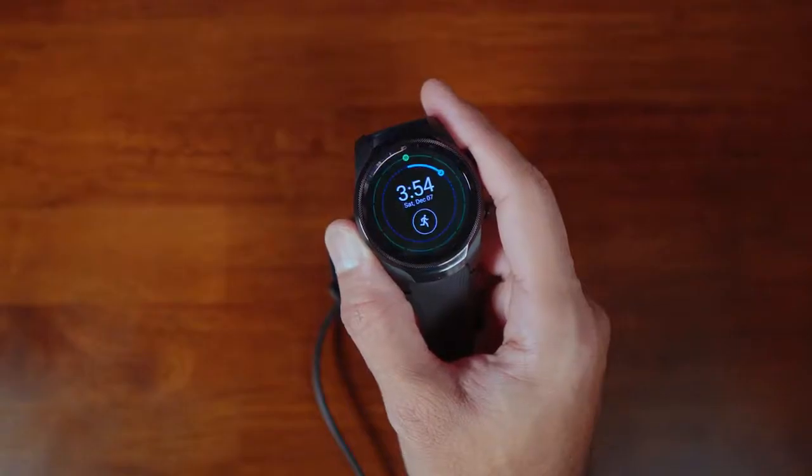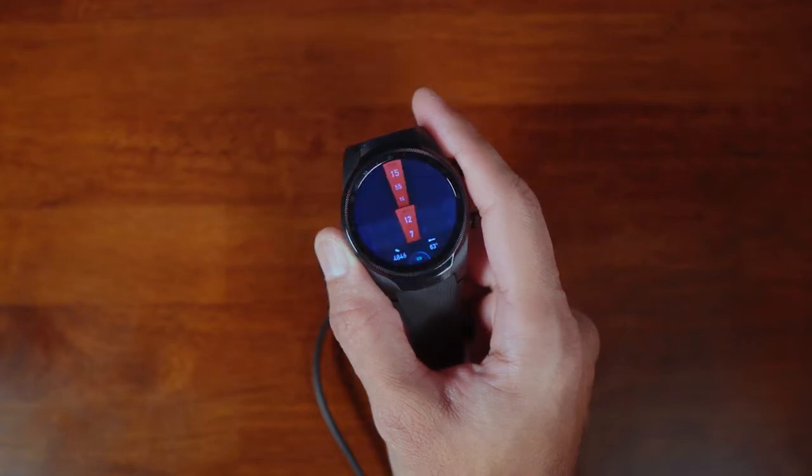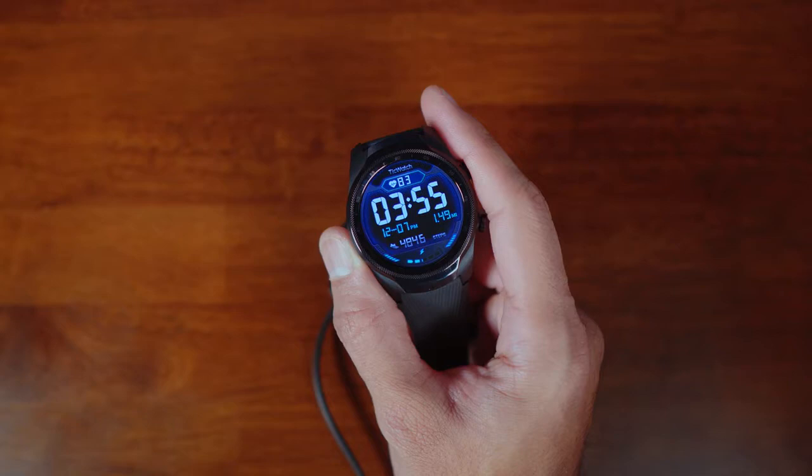Now jumping into reasons why you may want to look elsewhere. The first is the lack of quality watch faces in the Google Play Store. Compared to the Galaxy App Store where I could find 30 to 40 high-quality watch faces, in the Google Play Store I found maybe half a dozen I really liked. You do have access to Facer and the Watchmaker app, which allow further customization, but I found those third-party watch face apps sometimes have a little lag.